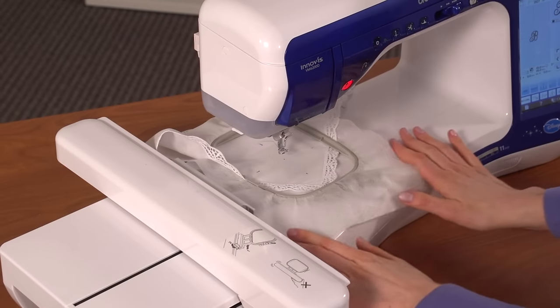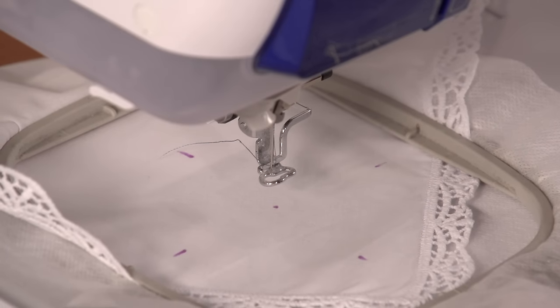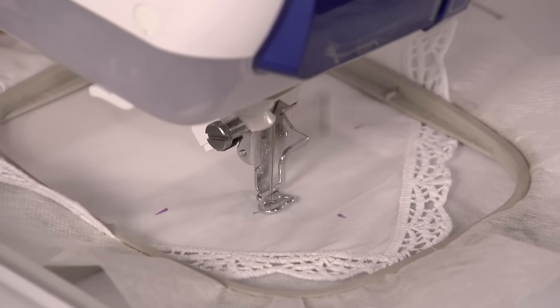Attach the hoop to the machine and load the design. Move the hoop so the needle is right over the center point. Embroider the design.